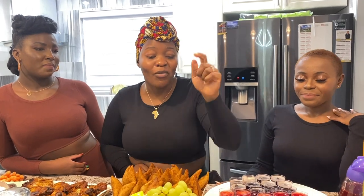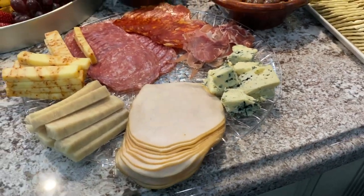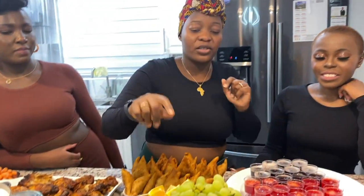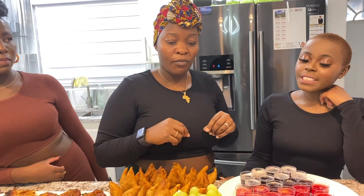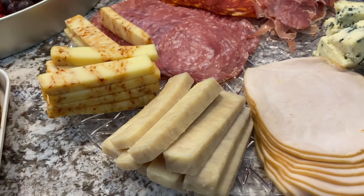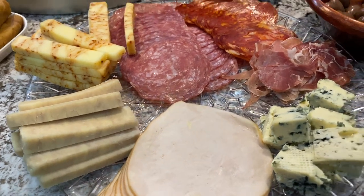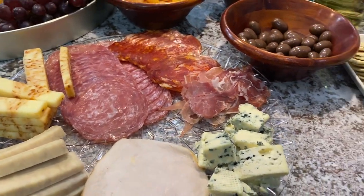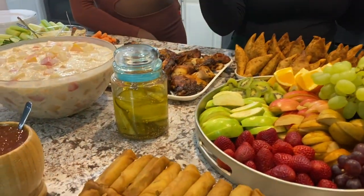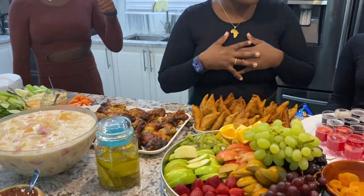Over here you can set up a cheese tray, which is what we're trying to achieve. We have some salami, some cheese, blue cheese, and Canadian maple cheese — you can put whatever type of cheese you like. Then we have crackers that obviously go with the meat and the fruits. We also have some pickles because if you love pickles you can have that. And of course we have drinks!